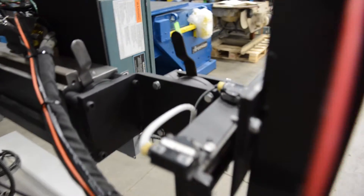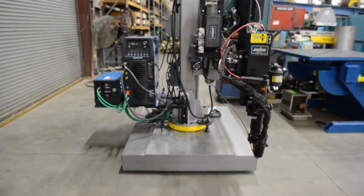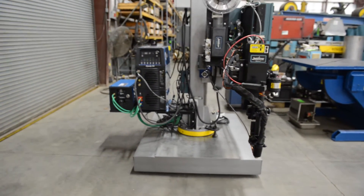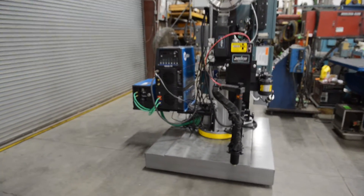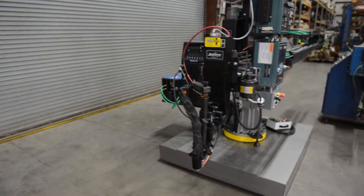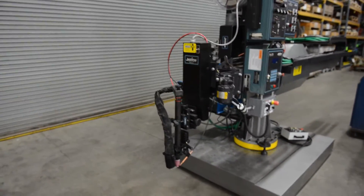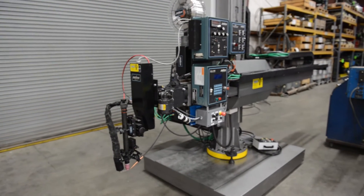Here you can see the swivel slide and the complete overview of the unit system. This is matched up with the Panjuris manipulator, or Profex manipulator, matched up with a Panjuris positioner. Excellent job done by our technicians.